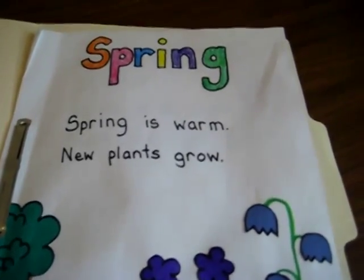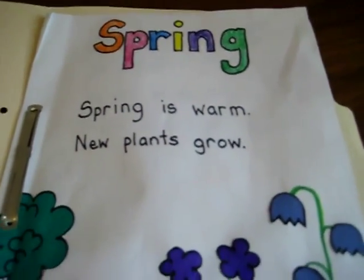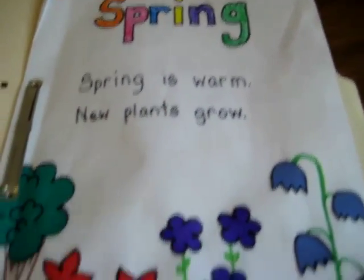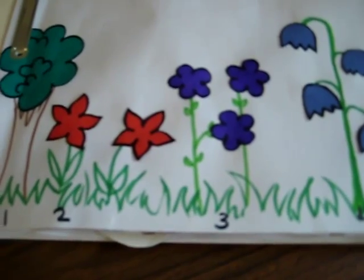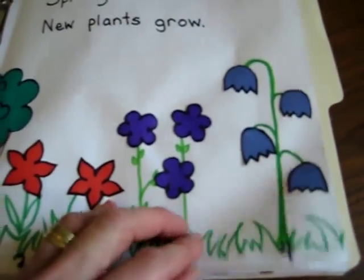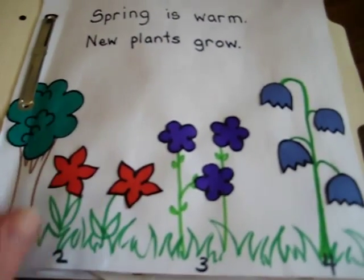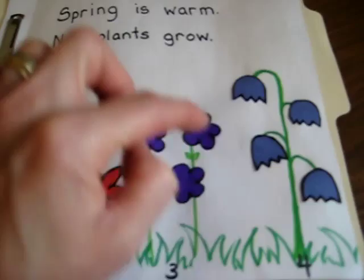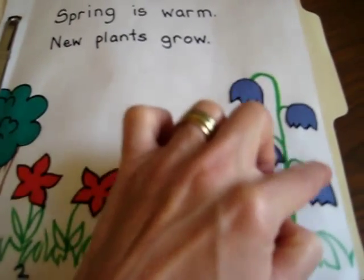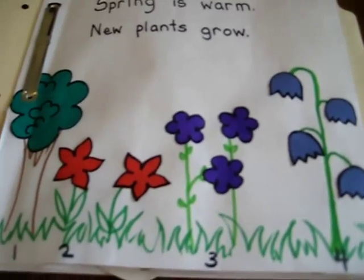Here's all about spring — we color it in, we write a little fact, and we include a little picture. They've got to glue some color flowers in place as well as the numbers one, two, three, four — they could see how many flowers were needed in each, and therefore which one went with what.